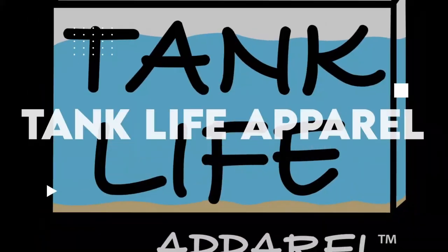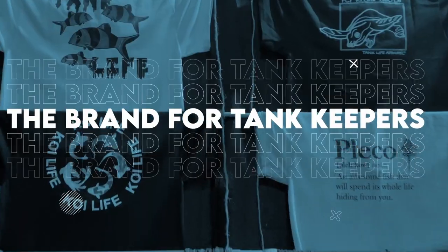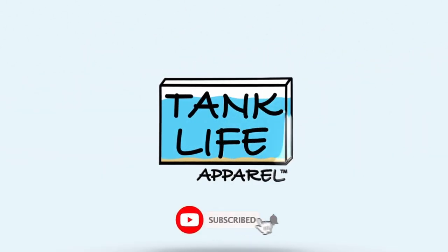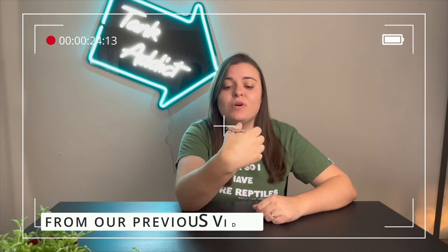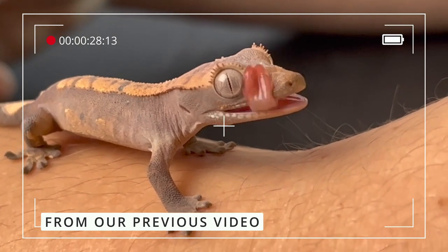Today's a reptile kind of day. Welcome to another Tank Life of Pearl YouTube video. Today we're making a mini enclosure for our baby crested gecko. Throwback to when we first got him at the reptile super show — he was adorable and he is super sweet.